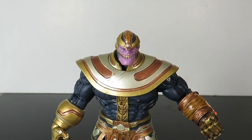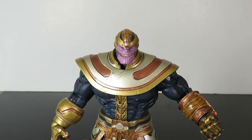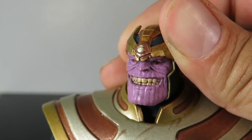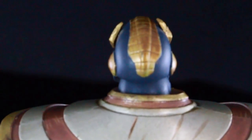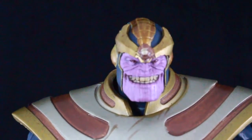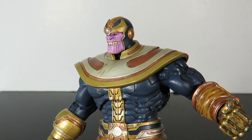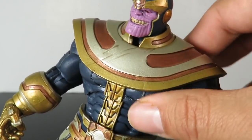Right off the bat this is an amazing figure. I love this head sculpt — look at that evil grin, the eyes look great, you can see all the wrinkles, detailing, and facial expression. The helmet looks cool too. I love the paint apps on this — the outfit looks kind of dirty and worn, which looks awesome.